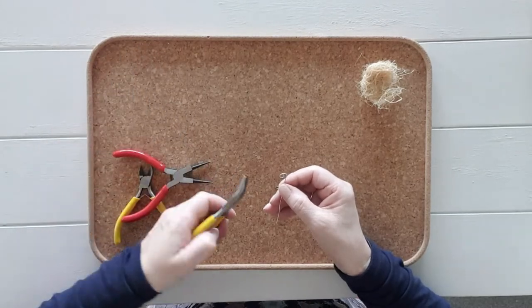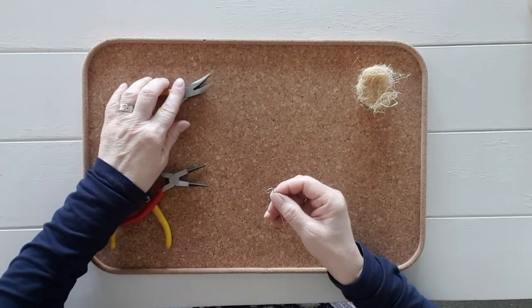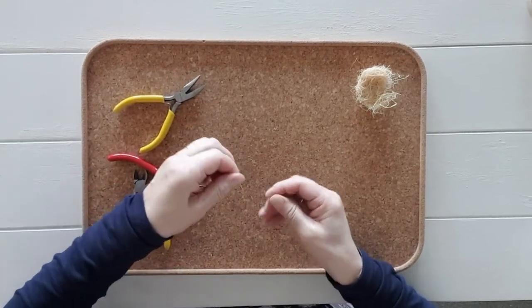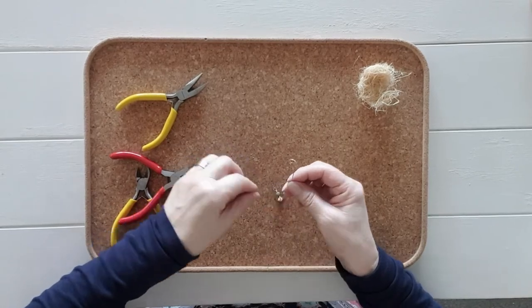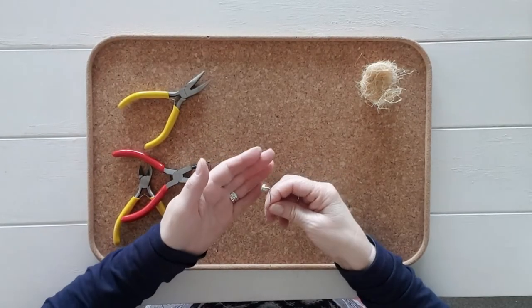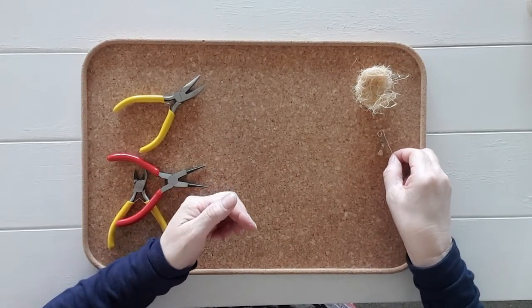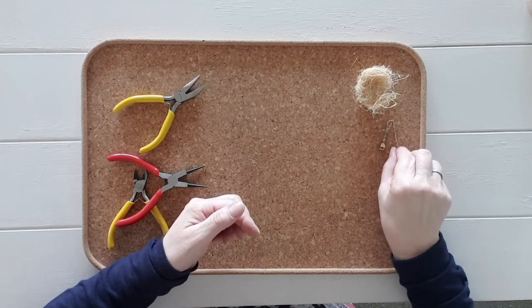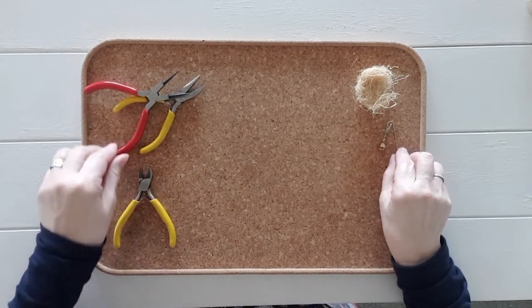Here I am showing you how to make a couple of elements for your fairy and bird domes. Firstly, I will be showing you how to make a little mini hanging bell for your fairy domes. You will need a piece of 20 gauge wire and some round nose pliers to form a loop to hang this small bell. The red pliers are what I am working with, and the two yellow sets of pliers I use to pull into place and cut the wire to the desired length required.